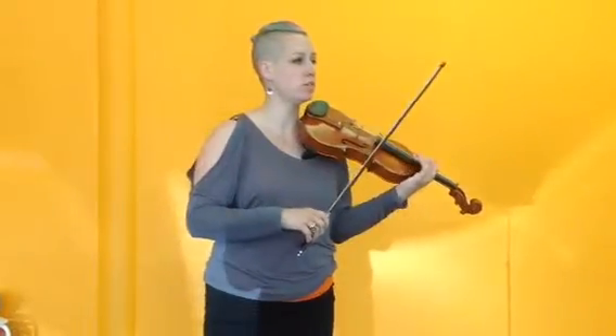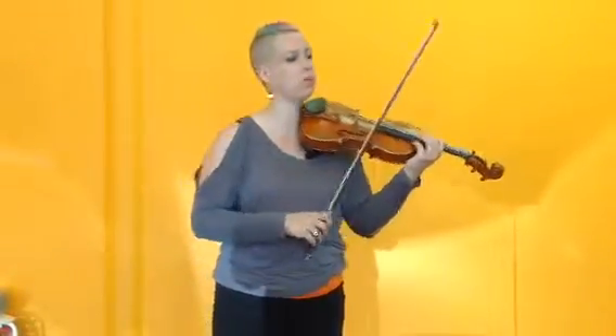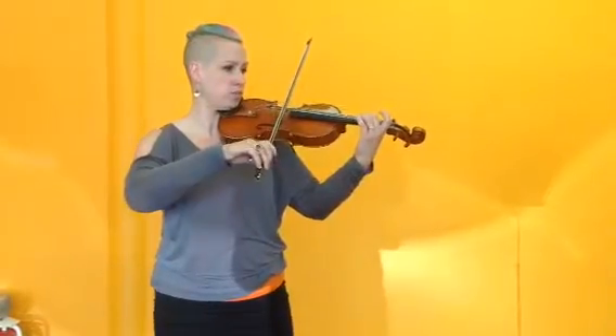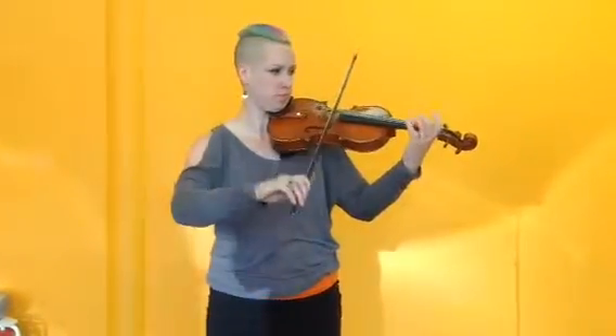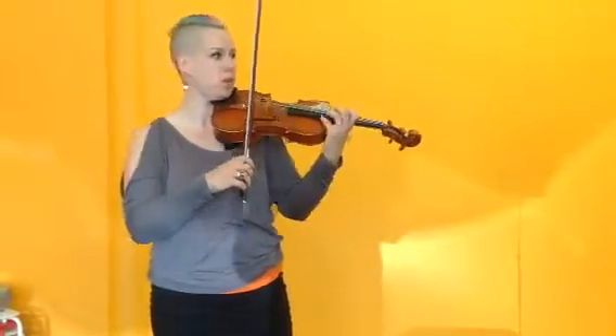So on the third time through, and the fourth time through if you're quick enough, you play that part. And the last time through you play the last two, three bars.